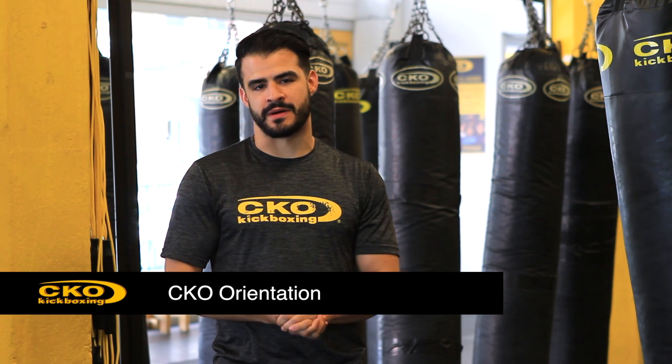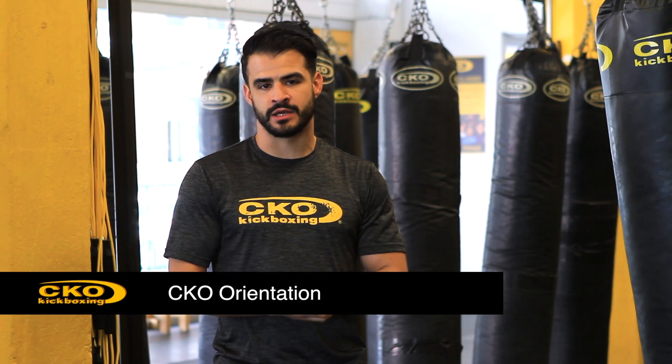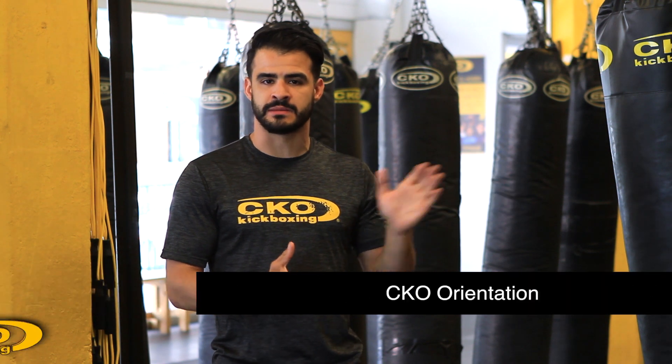Hey guys, welcome to CKO Kickboxing. To get you prepared for class today, we'll be doing a basic review of all the kicks and punches that we perform in class. So let's get started.